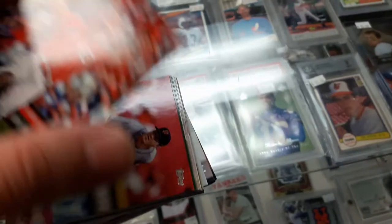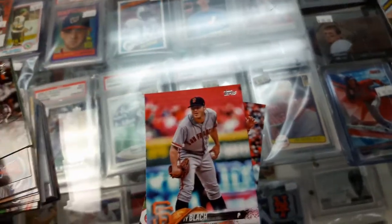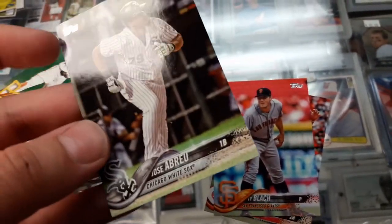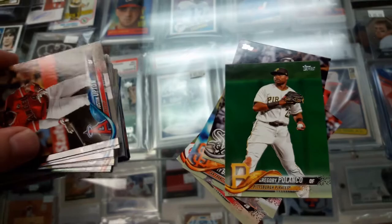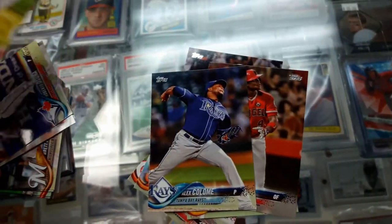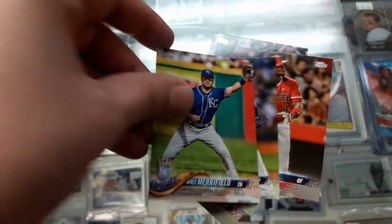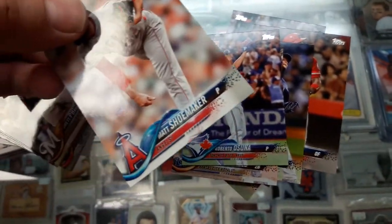Alright, let's see — Scooter Gennett. By the way, I didn't get anything numbered from the first pack. Ty Black, Jose Abreu, Gregory Polanco. Justin Upton, Alex Colome, Whit Merrifield, Roberto Osuna.